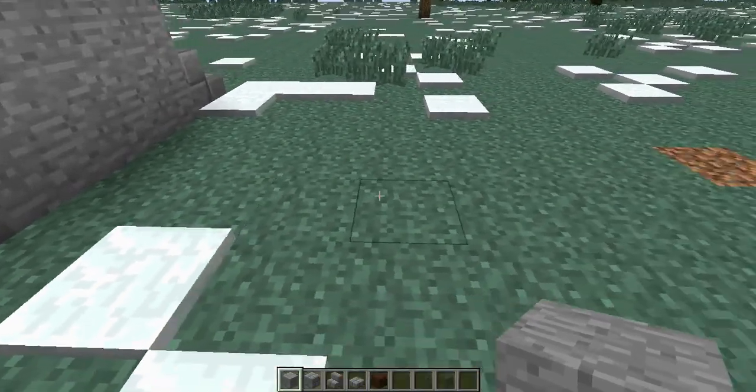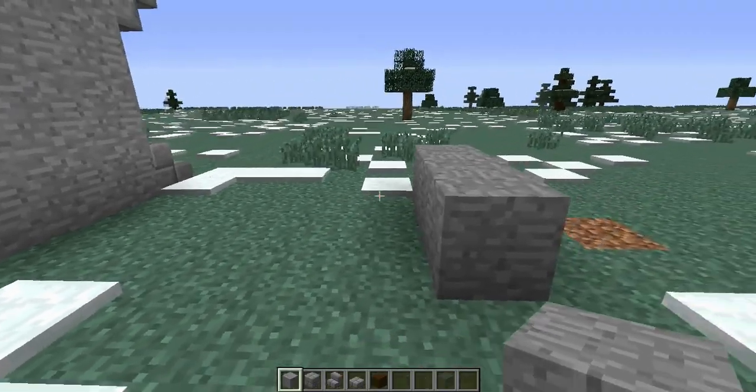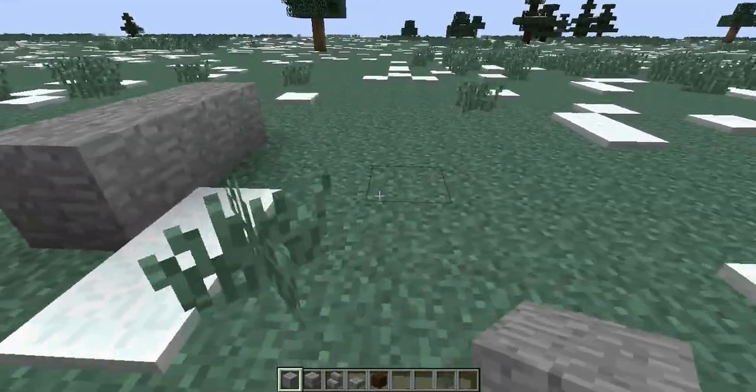So we'll leave a gap of five — one, two, three, four, five — and then on the sixth block we're going to go ahead and place that down. Place down our stone. We'll do the same thing again and build a few of these just like we did the first time.